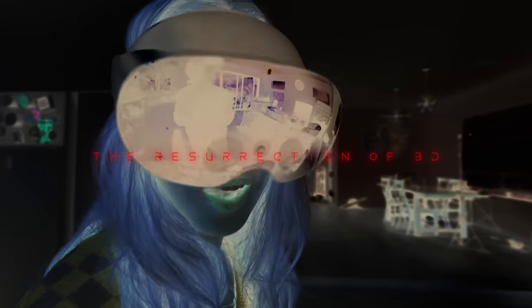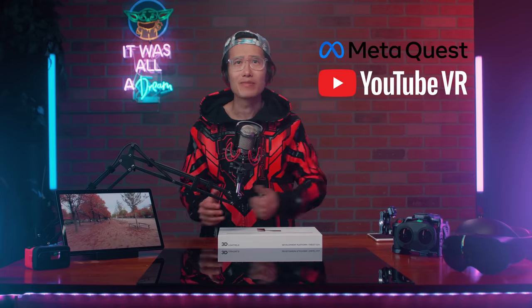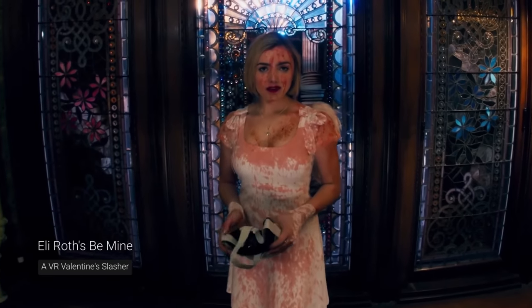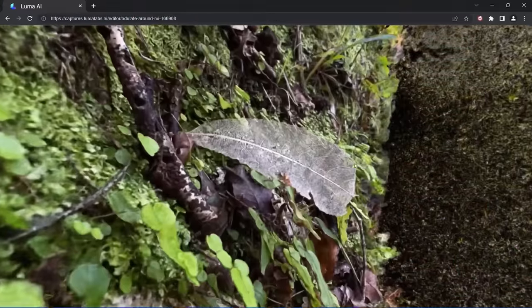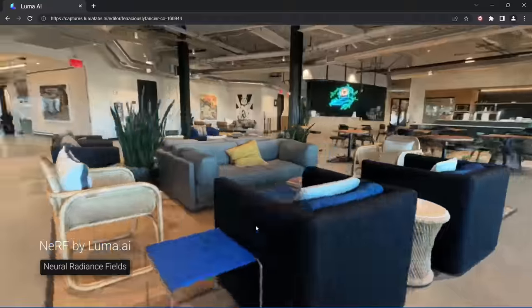Let's step back to talk about the resurrection of the 3D industry, thanks to VR and AI. On the capture side, Canon launched the RF dual fisheye lens last year, and we've seen a rise of high-quality stereoscopic 3D 180 content inside VR headsets on platforms like Meta Quest TV and YouTube VR. Even the famous horror movie director Eli Roth made a 3D 180 film called Be Mine this year. I already did an in-depth review of Generation 1 of the LoonPad right here.